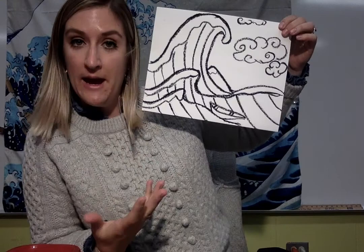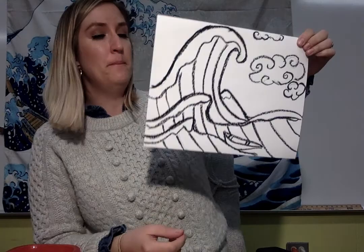All right, hey friends. So finally we've made it to the last day where we're gonna add our color to the Great Wave. Hopefully yours is traced in black oil pastel. And if you don't have black oil pastel, do sharpie or do some colored pencil — that's totally fine. Let's take a look at my finished one.